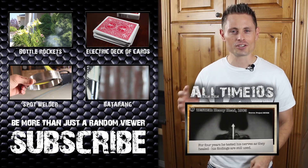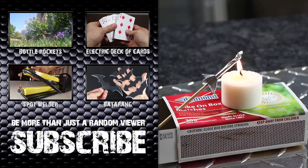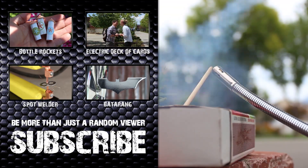So go check them out, subscribe to them, and tell them that Grant Thompson sent you. In the next couple of weeks I'm going to show you how to make miniature rockets that will launch off your desktop, so subscribe right now if you haven't already — I'd really like to see you around in those project videos.